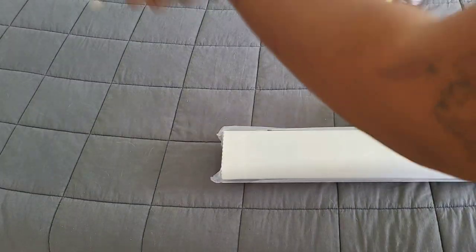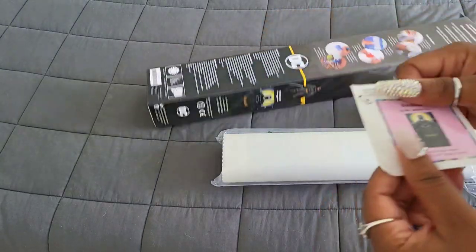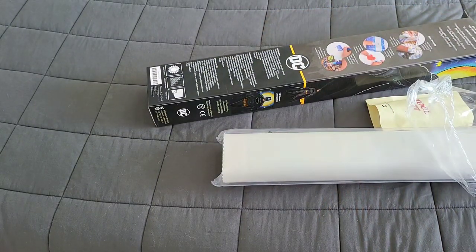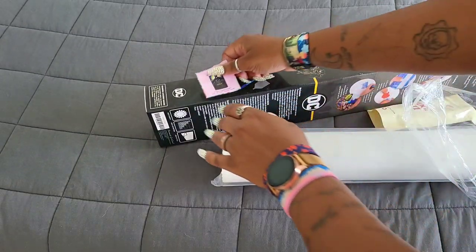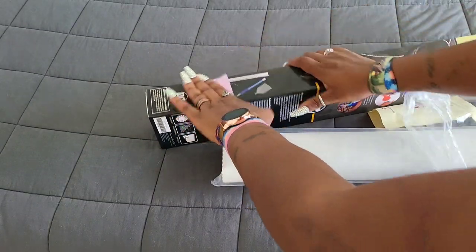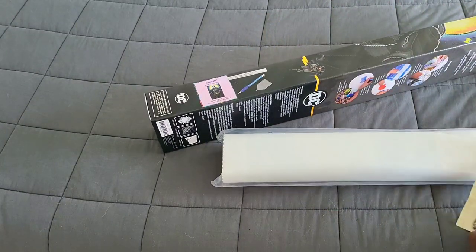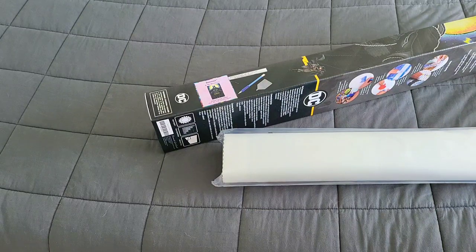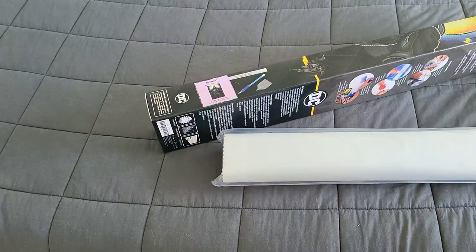It does come with a sticker that you can put on the side of the box so that if you store it away, you know exactly which kit it is. We're going to take a look and see what minder and washi tape we got in our toolkit — that seems to be the latest craze right now — so let's open this up.